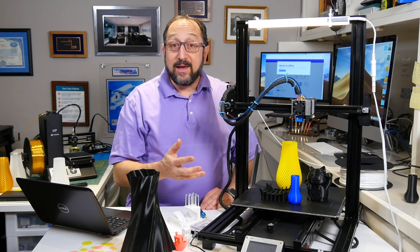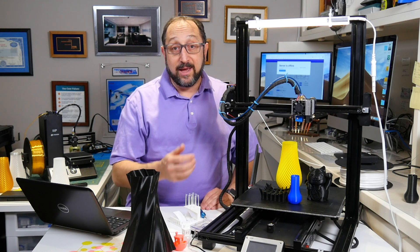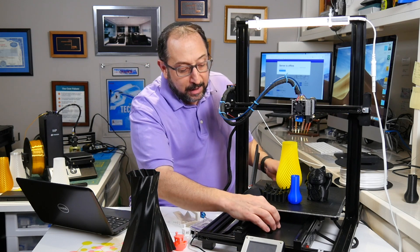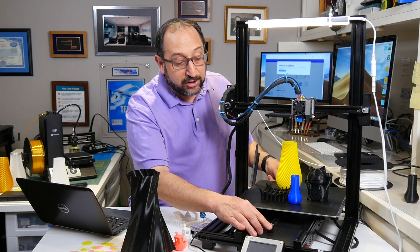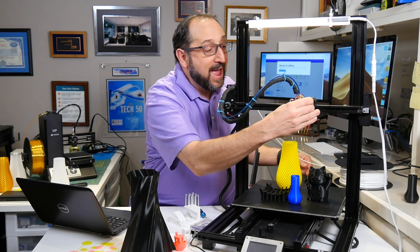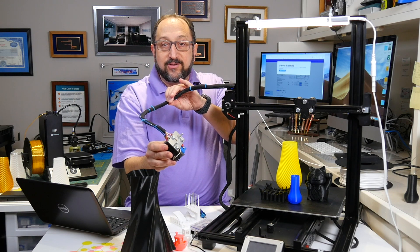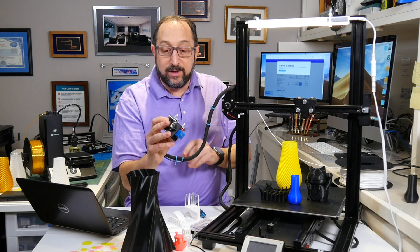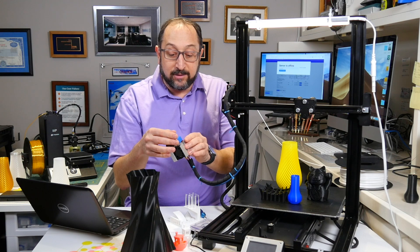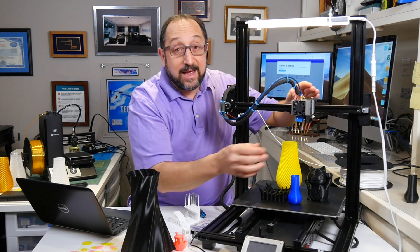Given its size, it's aggressively priced per square millimeter of print area at 300 by 300 by 400. It's very easy to work on — there are belt tensioners that are easily accessible, and the hot end can actually be taken off. Inside the cable there are snap connectors so you can disconnect cables if needed, making it very easy to remove the hot end for maintenance such as replacing the nozzle. That is a unique advantage.